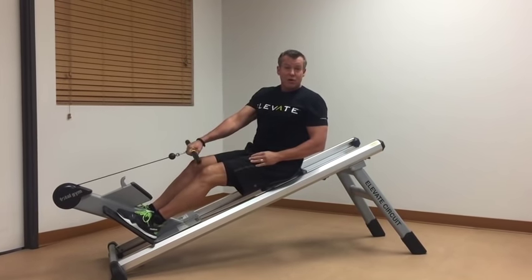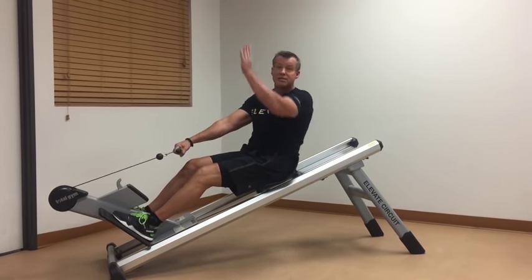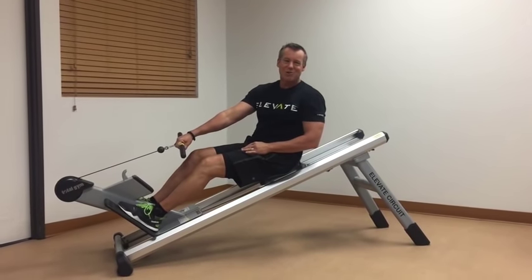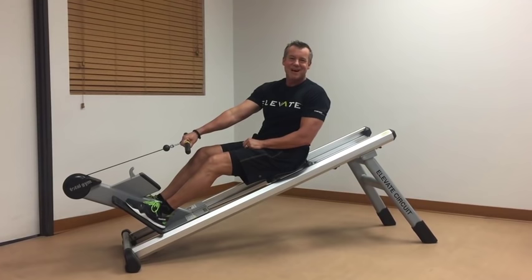It folds into a space of about 23 inches by 22 inches and stands straight up for easy storage. Check out the Total Gym Row Trainer — you're going to love this thing. You just have to try it, and until next time, keep the questions and comments coming.